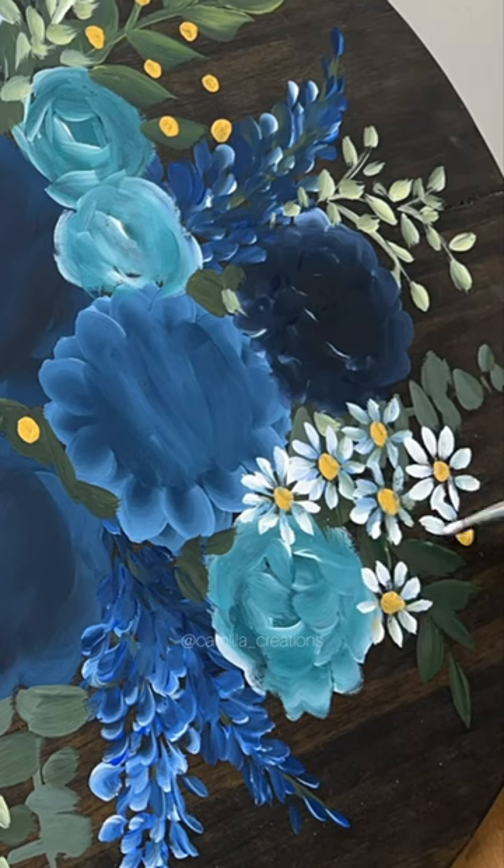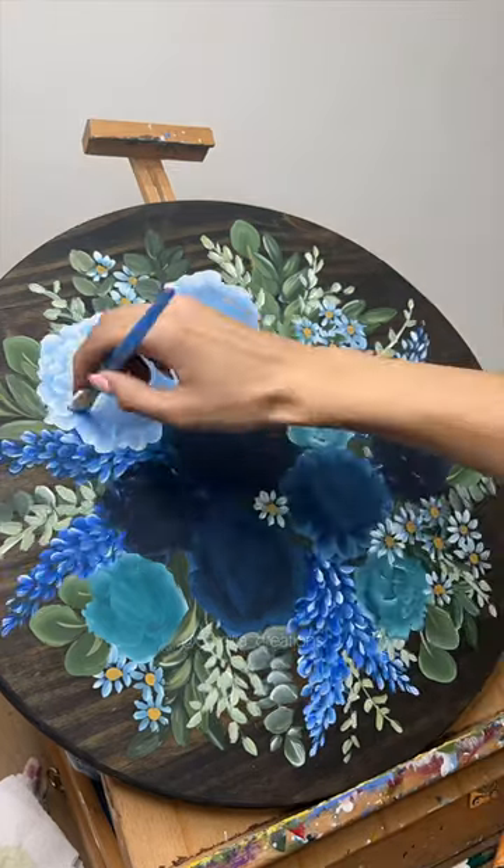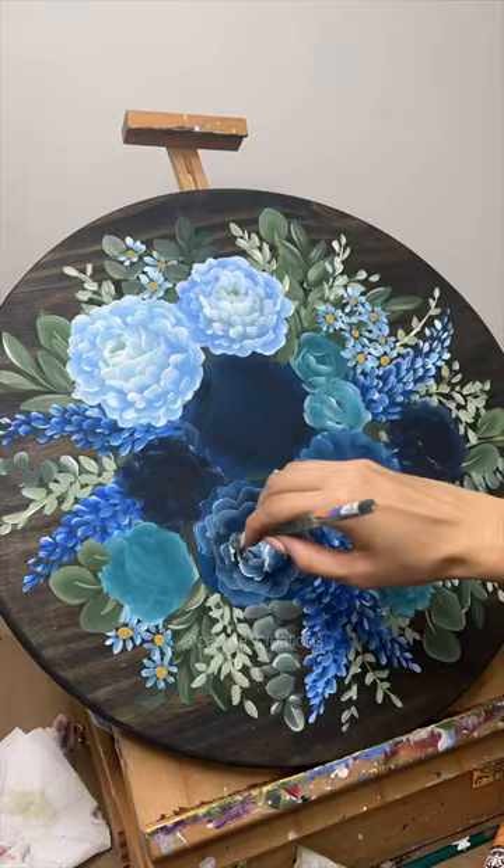I was getting really excited as soon as I started painting the mini blue daisies, because I feel like they instantly just made the bouquet have a lot more depth to it, and I was really excited to get to the second layer of all of the other flowers.